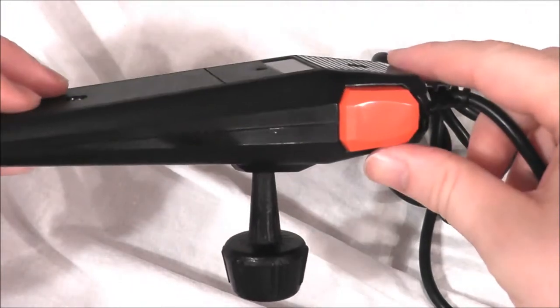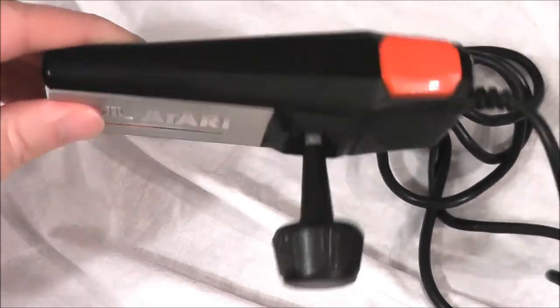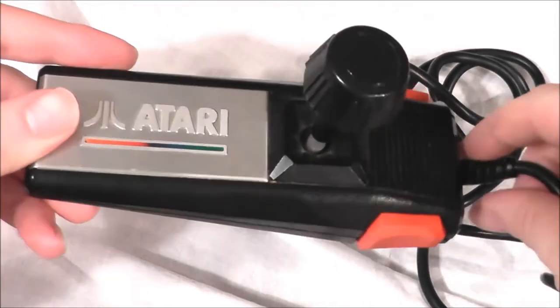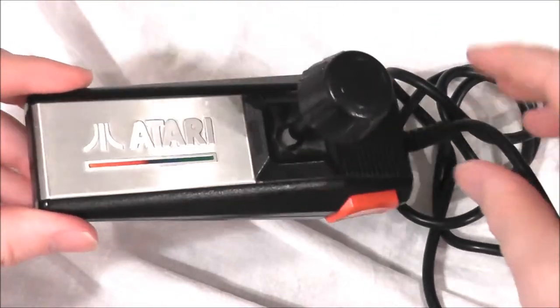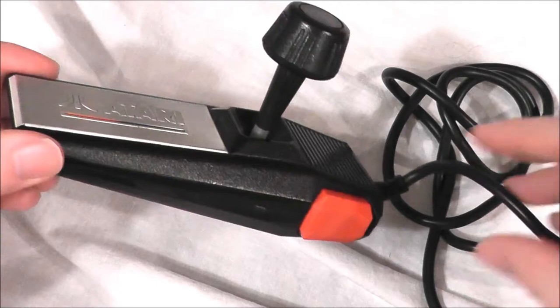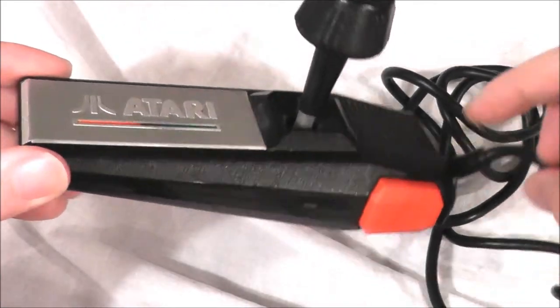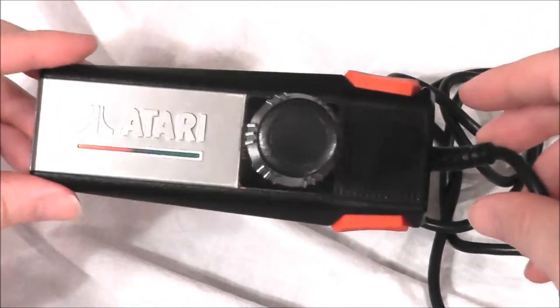On eBay, if you want to get one of these, the going rate is about $13 to $17 for a working one. Most of them do work, but every once in a while you do come across a bad one. If you want a pair of them, you can get a pair usually for about $25. And if you want a brand new one still in the box, it's going for about $30. So these can cost you a pretty penny.